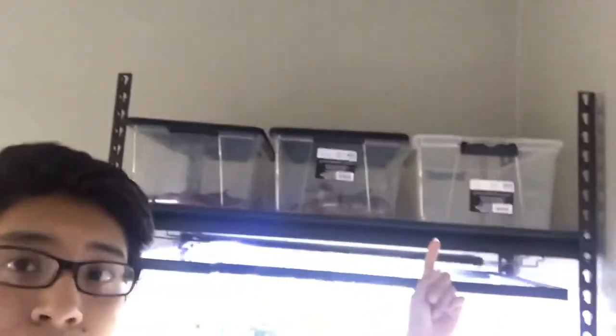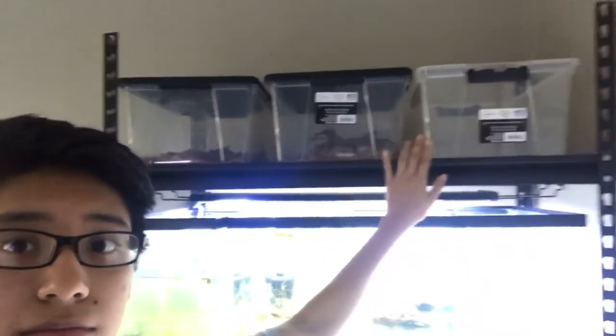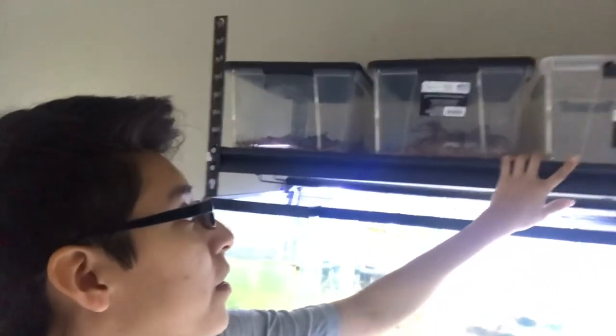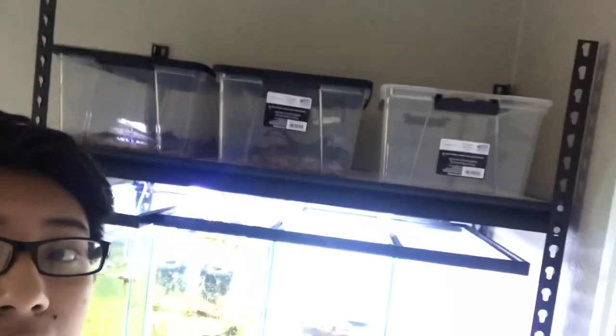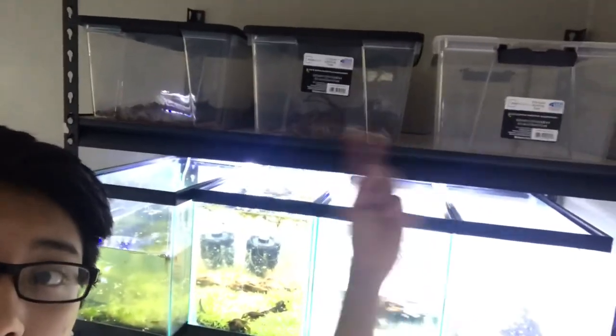Now that we have the tower set up, I can go ahead and start putting all my isopods up here. I do breed them occasionally — they just kind of are up here. Sometimes I'll sell them, though it's not very often. They do reproduce, not very quickly, but if you all have any questions about them, I can definitely go ahead and do a video on how some of these are set up.